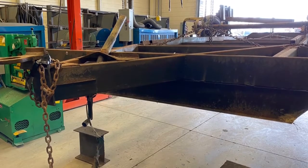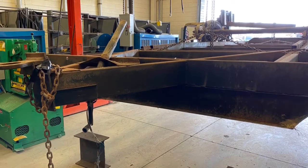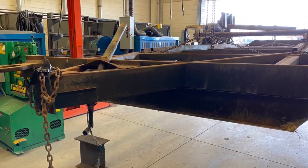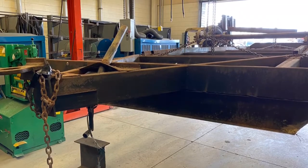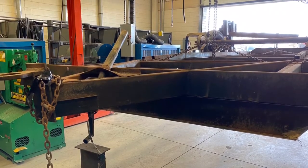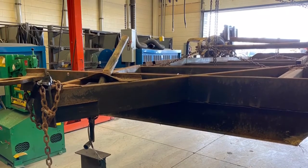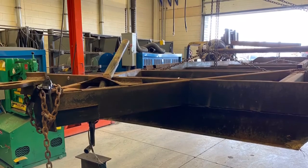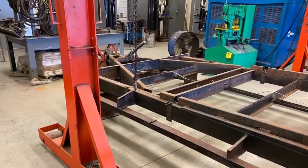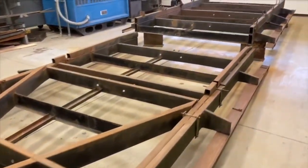Hey everybody, I just want to show y'all what we've been working on at the shop at school this week. You can see our floating trailer here — this is the one we hauled up in the video earlier this week. It's an old hay trailer we're converting into something else, and you can look through these pictures as we go. I'd like for you to leave guesses in the comments below on what we're building out of this.